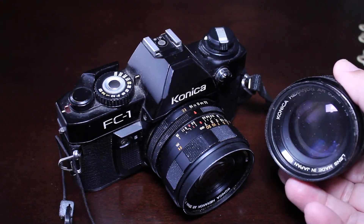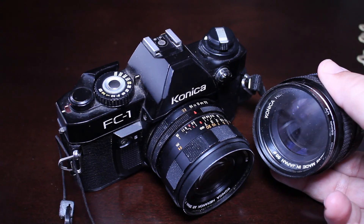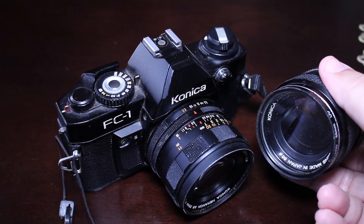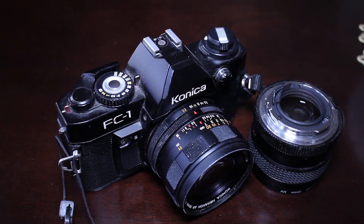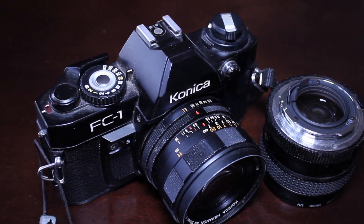Most of the Hexanon lenses can be found online for very decent prices. There are certain Hexanon lenses that seem to be especially popular and people are really trying to track them down. One of them is the 24mm Hexanon lens, which I've been trying to track down for years — it always seems to be more expensive than the other Hexanon lenses, and I'm pretty sure there's a reason for that. The quality of Hexanon lenses has been well known for years.